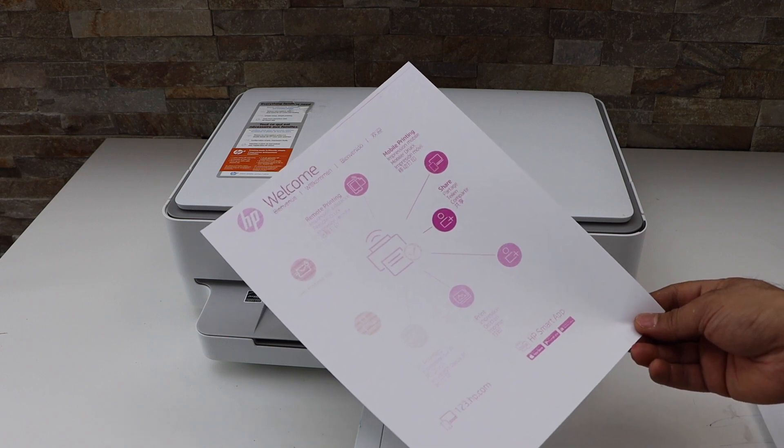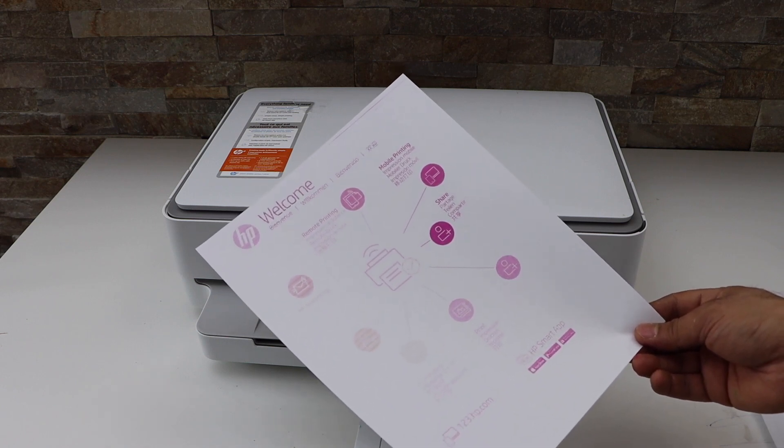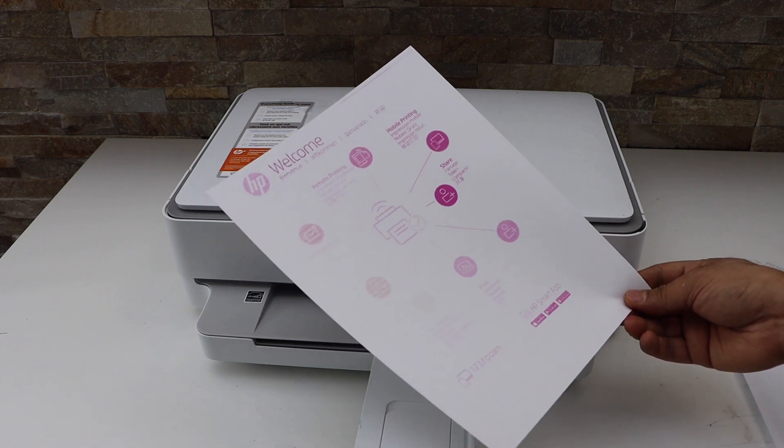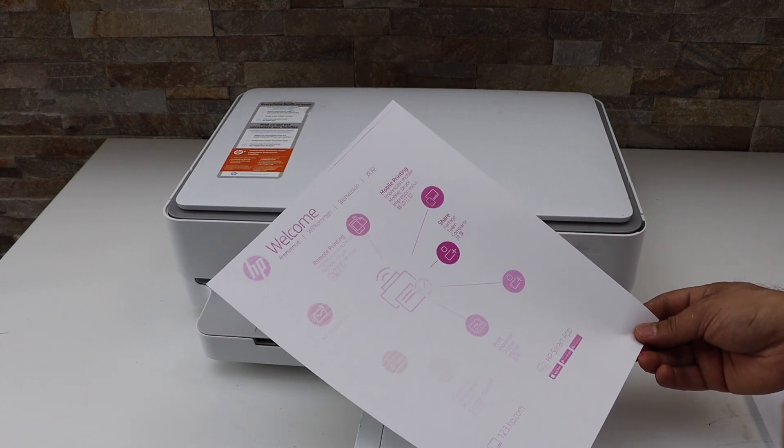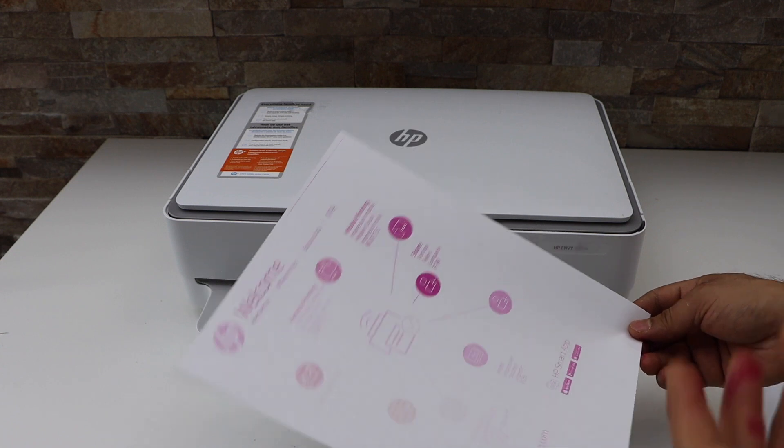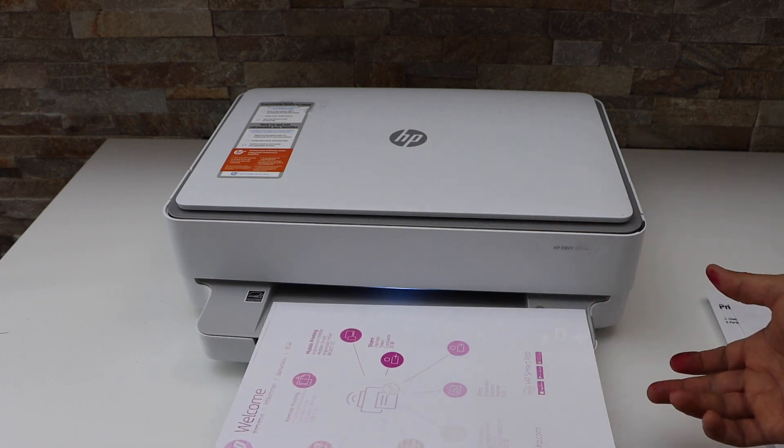Although the ink was almost about to finish and it wasn't working, it has started to work. If you keep printing it may improve and start to print properly, but if the ink is completely finished then you have to replace the ink cartridges.